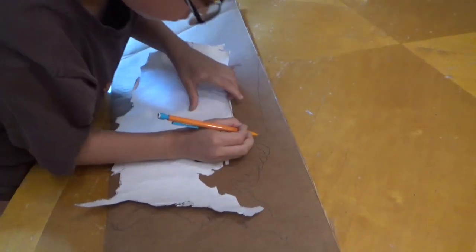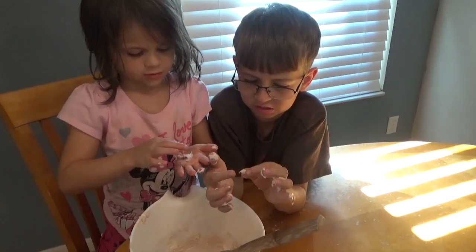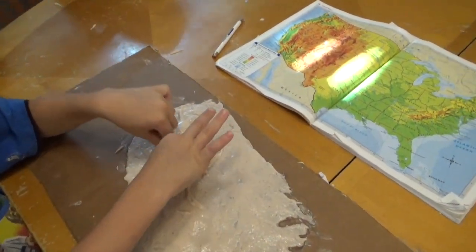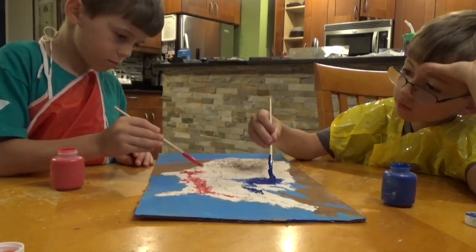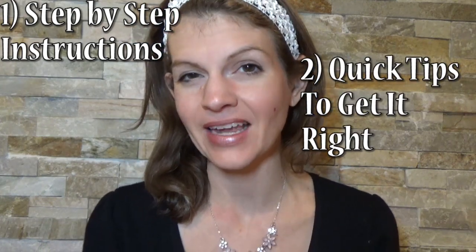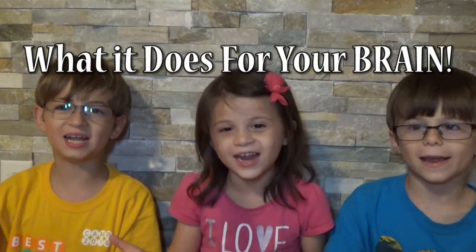Research has proven time and time again that when kids are engaged in hands-on activities, they retain the information better — up to 75%. In this video, we're going to share with you an educational activity that does just that: the salt dough relief map. We're going to show you step-by-step instructions, quick tips to get it right, and what it does for your brain.